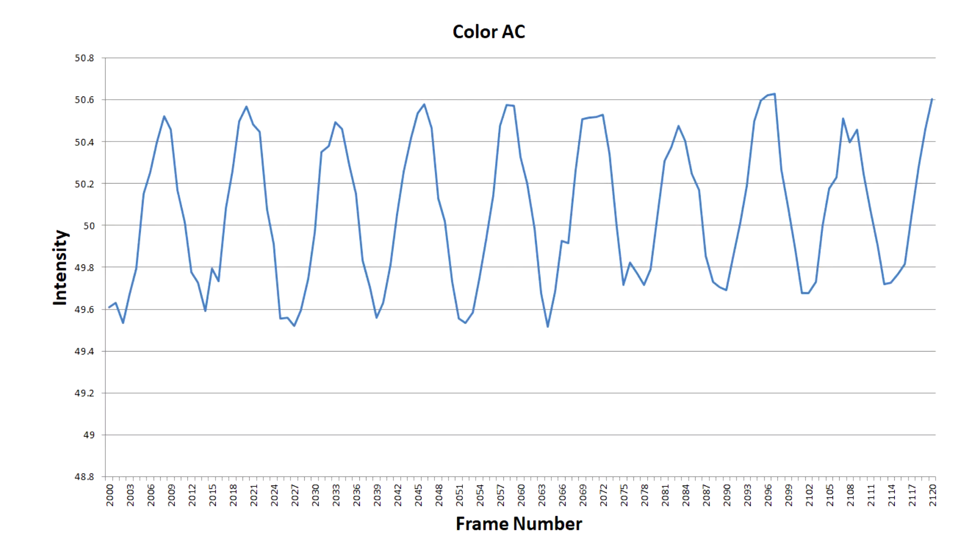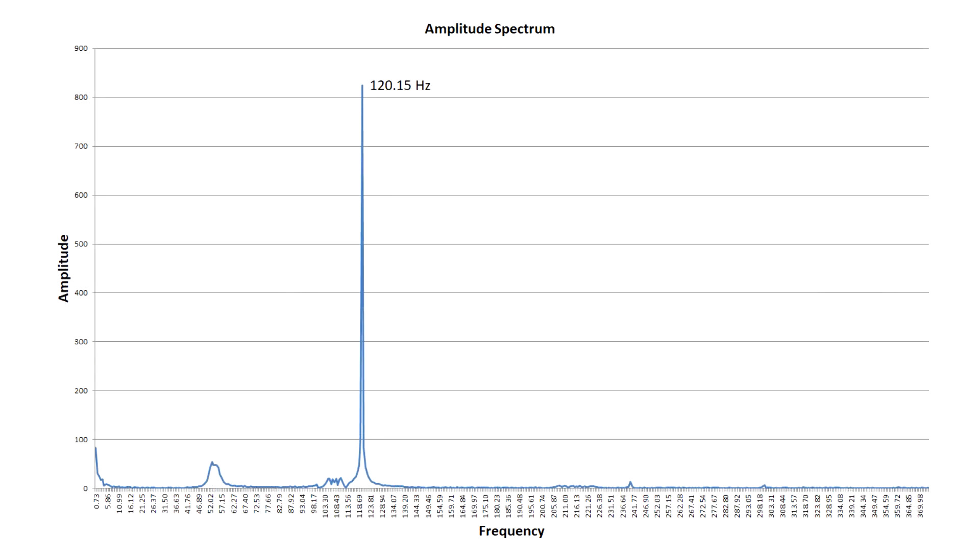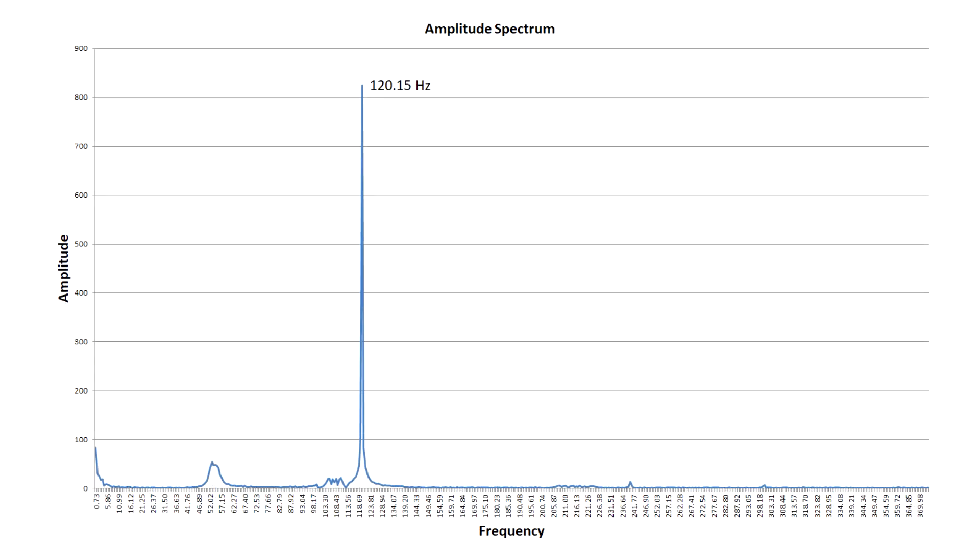The grayscale video also has additional structure which is lost in the noise of the color video. You may not see the pulsing of the light in the video, but in this graph I've zoomed in on a section of the previous intensity graph and you can see a fluctuation of about 1–2%. Performing Fourier analysis on this data reveals that the strongest frequency component is at 120Hz, exactly as expected with 60Hz mains crossing zero twice per cycle.